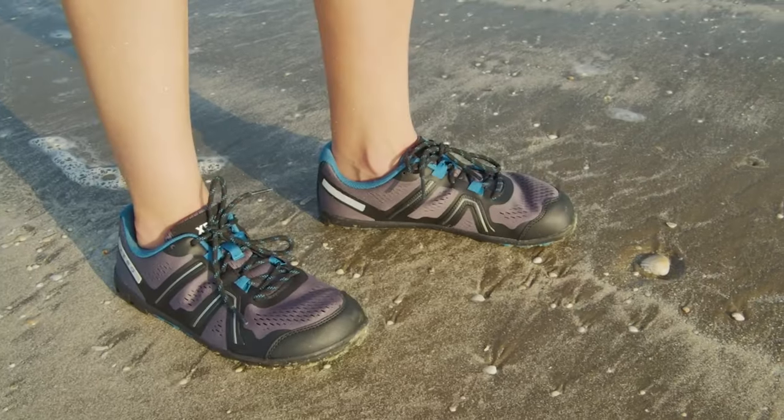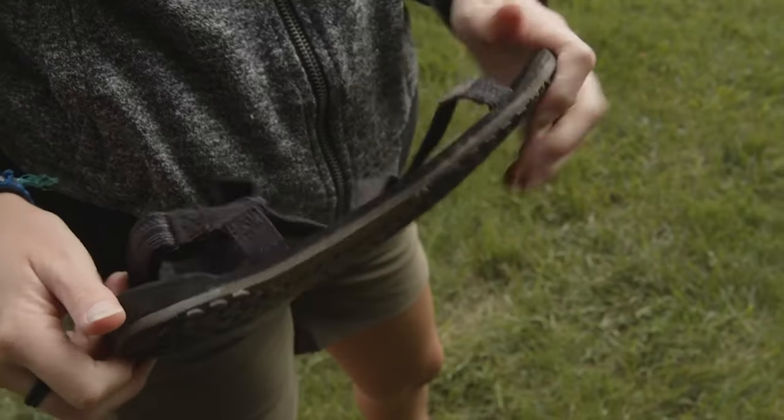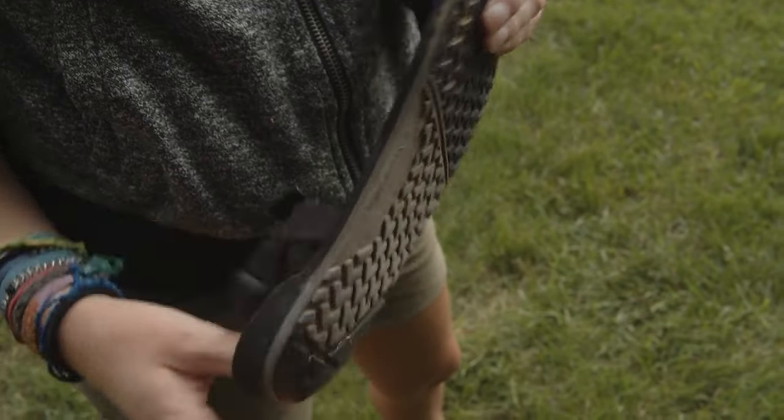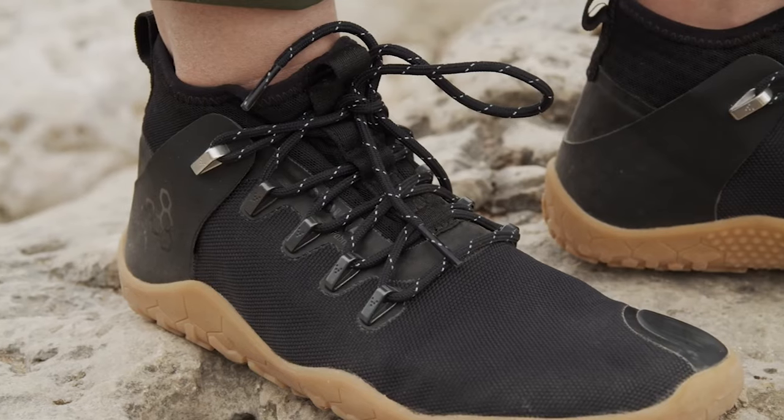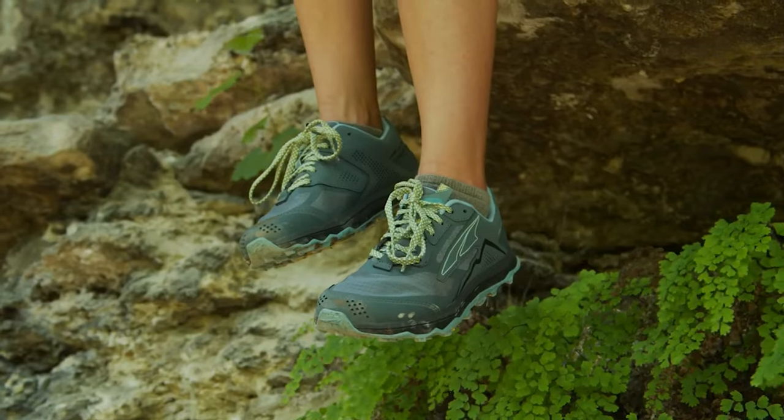Anyone who's been hanging around this channel long enough is likely aware that I'm a big fan of barefoot shoes. I've reviewed lots of them — from sandals to boots to trail runners — and at this point it's safe to say I'm all in on the barefoot shoe thing. Just take a peek in my closet and you'll have no doubt. I have a ridiculous amount of barefoot shoes plus a few minimalist shoes. You know what I don't have? Anything with a heel.